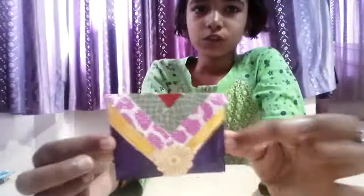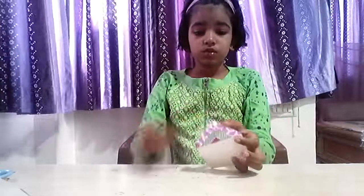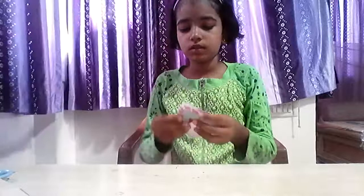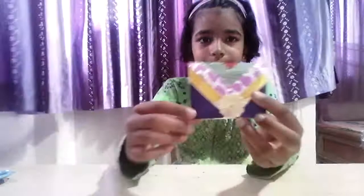It's ready now, and you can keep anything in it and give it to your friends. I'm keeping a necklace for her because she's like a superstar and she likes to go everywhere and show off her beauty. Thanks for watching and I hope you like this video. Please like, comment, share and subscribe to my channel. Bye bye, thank you!